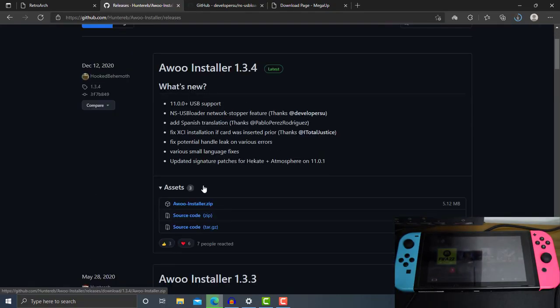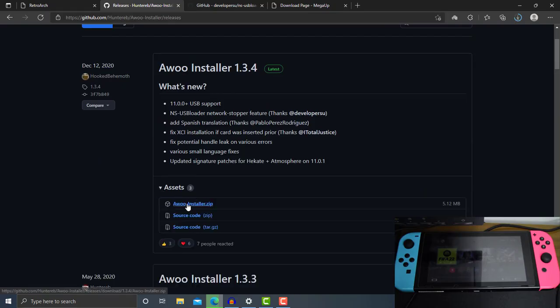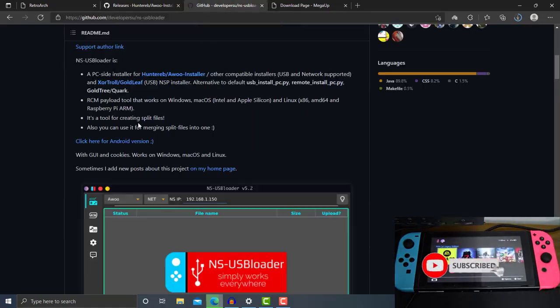To download the Awoo Installer, just go ahead and click the Awoo Installer .zip inside the Assets tab right here. Just go ahead and click it and it will start to download on your PC directly once you have clicked the Awoo Installer .zip.